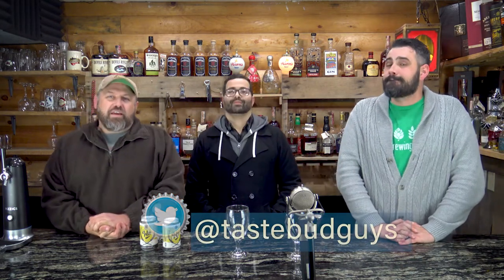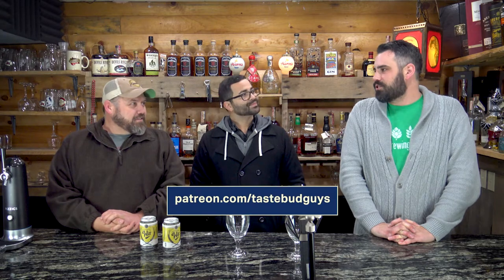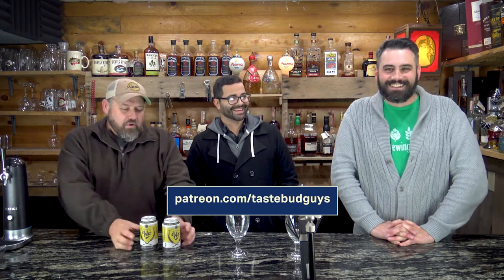He brought presents — it's his present, but he's so generous he's sharing his Christmas present with us. We also have presents from Cinderblock Brewing out of Kansas City. Have you had Cinderblock before? I have not. I have, but it's been a while. Jeremy, I've had a few KC brewers and this is one I haven't tried.